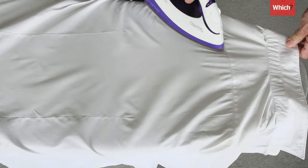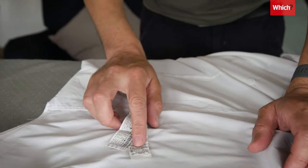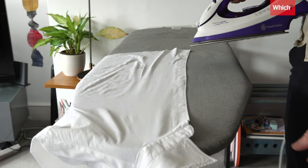We're using a cotton shirt here, so if your shirt's made from a different fabric, refer to the care label. Ideally, iron your shirt while it's still damp. If it is bone dry, use your iron's spray function or a little water from a spray bottle.